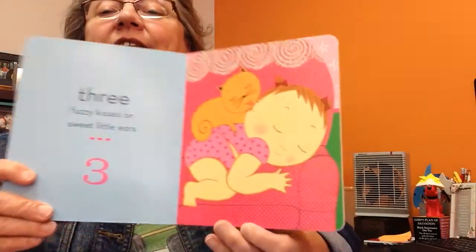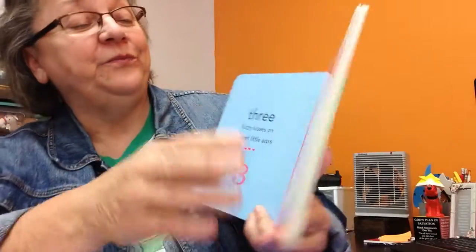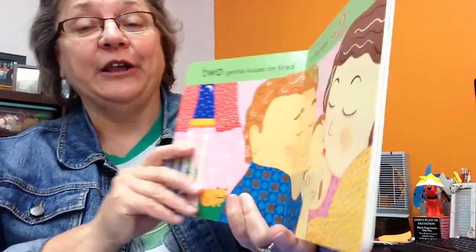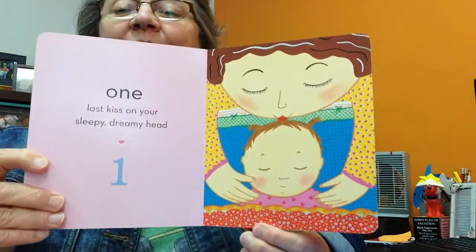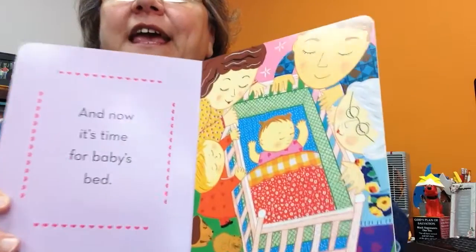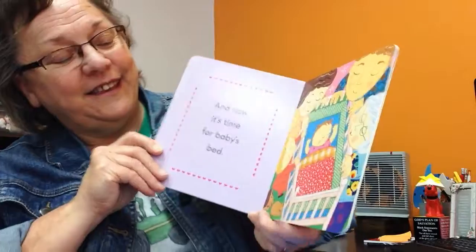Three fuzzy kisses on sweet little ears. There's the kitty cat. Two gentle kisses on tired, closing eyes. One last kiss on your sleepy, dreamy head. And now it's time for baby's bed. We all say: good night, baby. Love you.